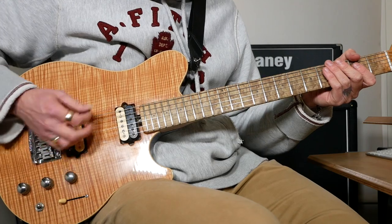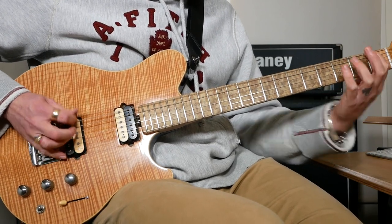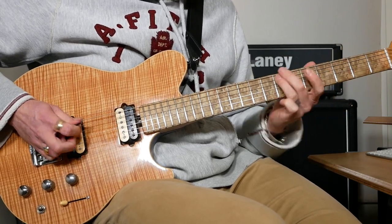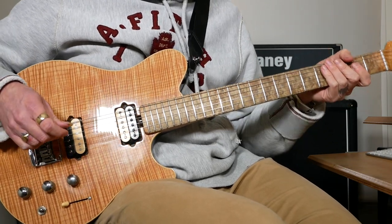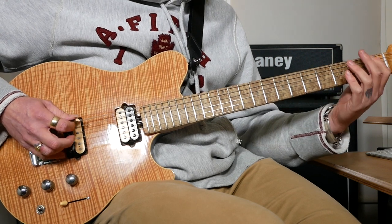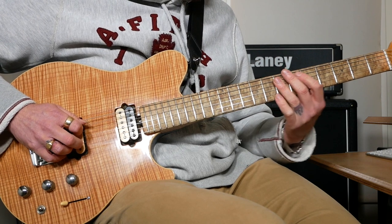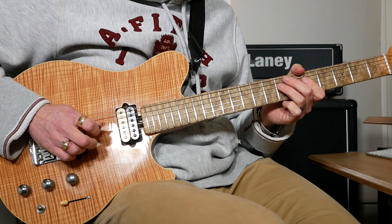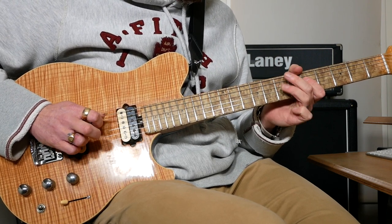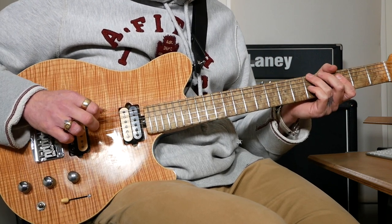The chorus at the end is a little bit different. Up to the last bit it's pretty much the same, and what that last bit is: 1 on the top, pull off to open, then 1, 3 and 5 on the top string, and 3, 5 and 7 on A, then 5 and 7 on D, then 5 on G, then 7, 6, 5 on A, then 3 on A, finish on 5 on E.